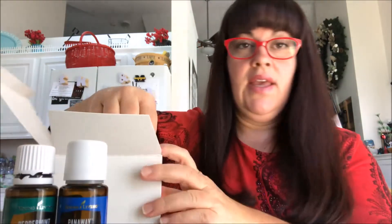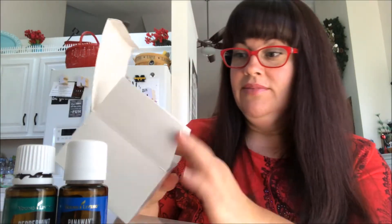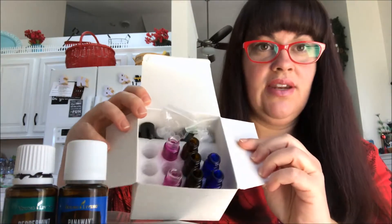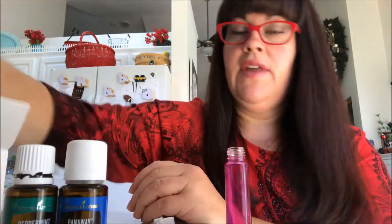You're also going to need a roller. I got this box off of Amazon. You can visit my website, simplykatianne.com — I have a page of my favorite supplies and you can click directly on those links to order the containers. This particular box comes with different colors: brown, blue, pink, and green. So let's just use the pink. It comes with your roller tops and your cap.